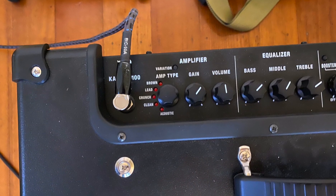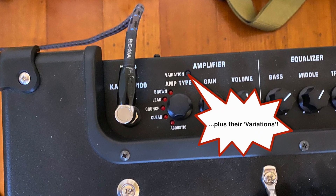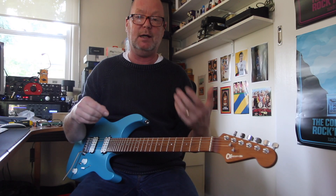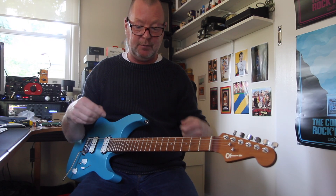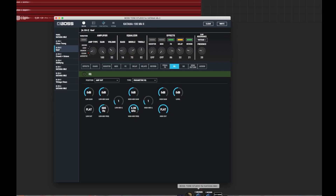You've got five different preamp types: acoustic, clean, crunch, lead, and brown. That last sound was the clean amp just cranked to the hilt with a bit of tremolo. You've got five different types of effects that you can use all at once, a couple of delays, a zillion different types of Boss effects that you can program using the editor, which is brilliant.